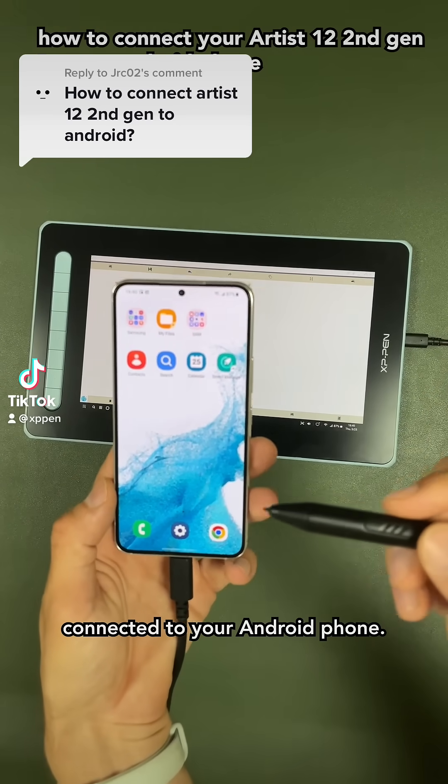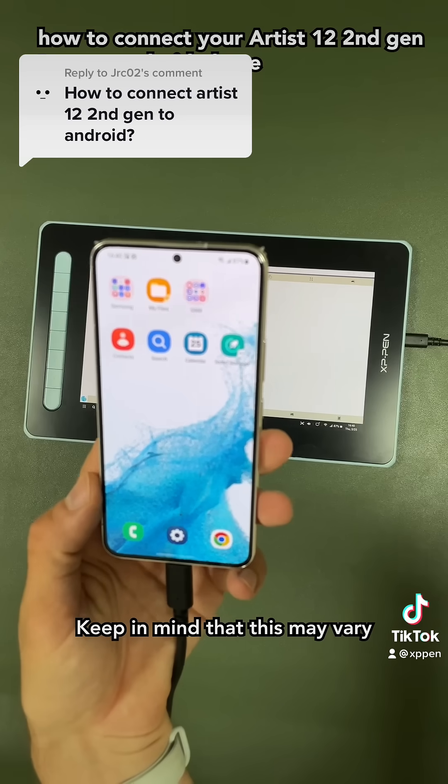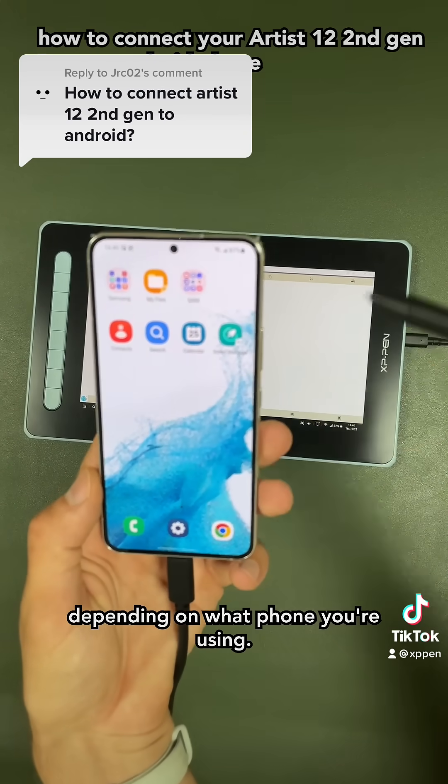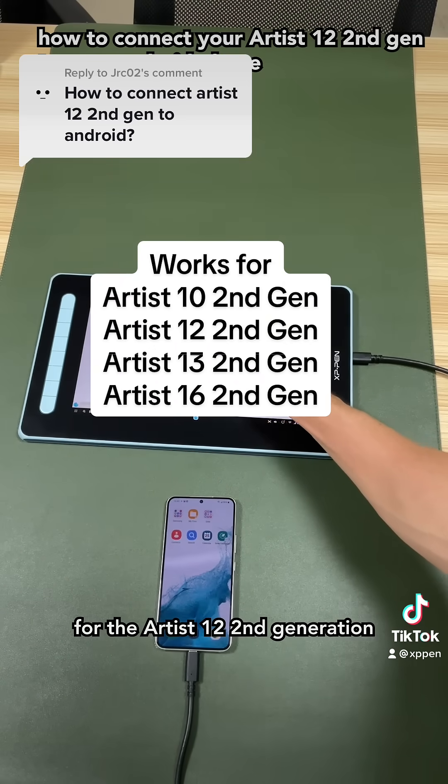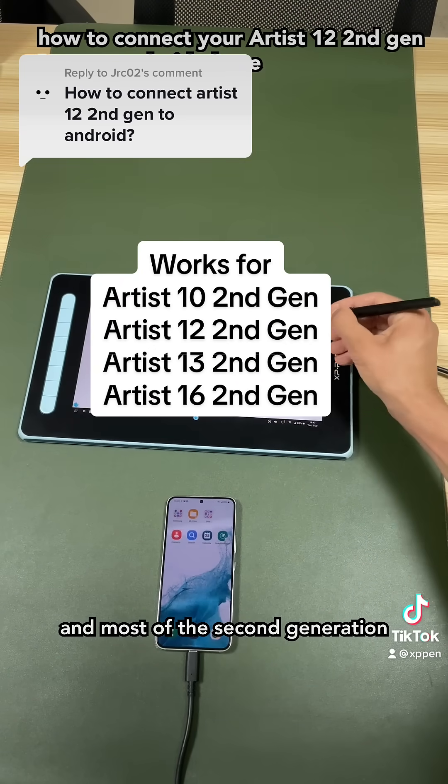You can use your Artis 12 connected to your Android phone. Here's how to do it. Keep in mind that this may vary depending on what phone you're using. This is the Galaxy E22s. This will work for the Artis 12 second generation and most of the second generation Artis tablets.